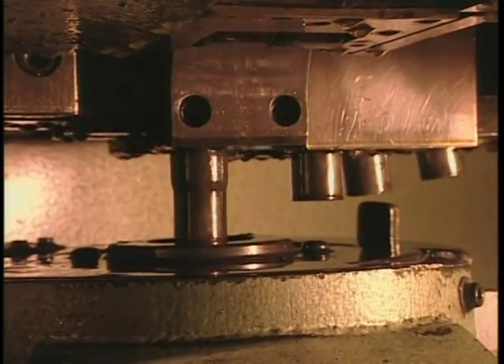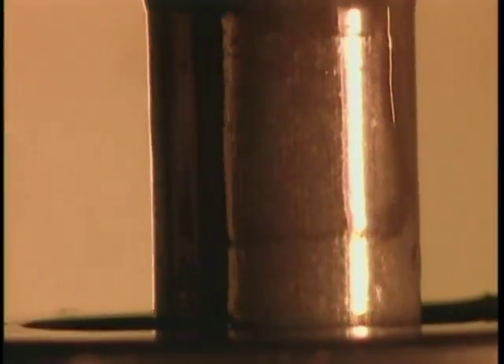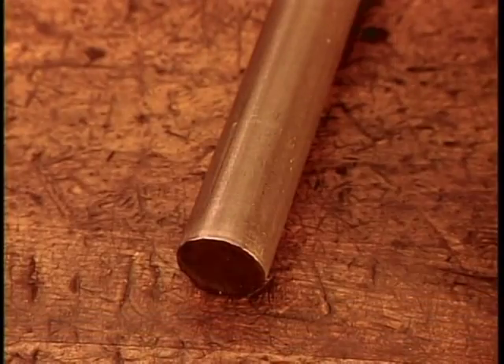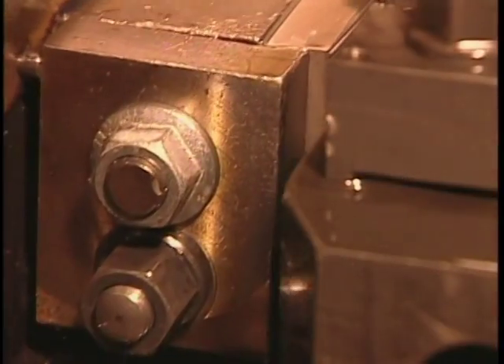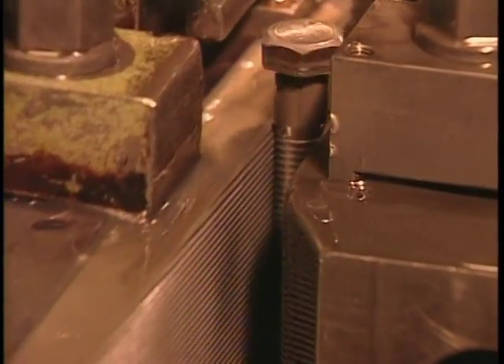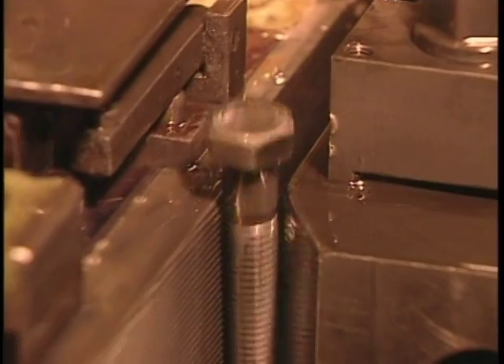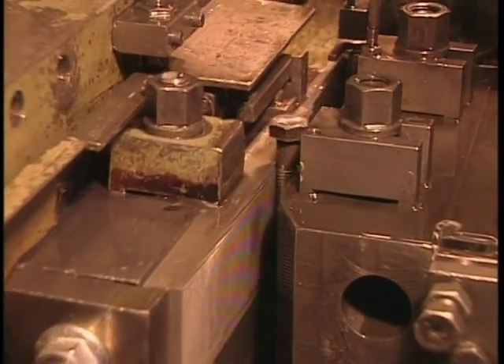Ensuite, la machine forge l'autre extrémité. Un outil spécial modèle le bas de la vis qu'on appelle le chanfrein. C'est par là qu'on glisse l'écrou. Voici la vis avant et après le chanfrein. Il faut fileter la vis pour pouvoir y visser un écrou. Cela se fait aussi au forgeage à froid. Des rouleaux à haute pression pressent le motif de filetage. On voit ici l'opération au ralenti.